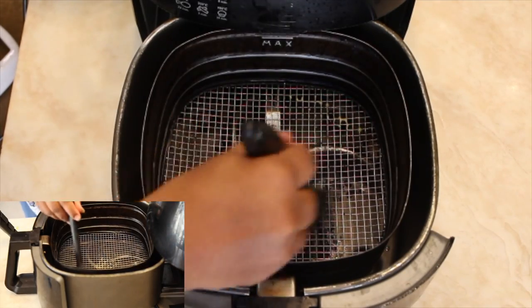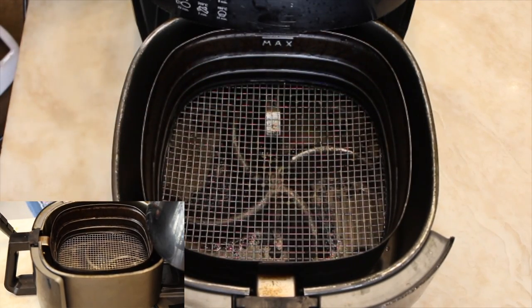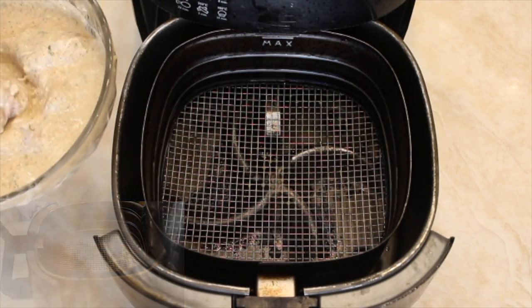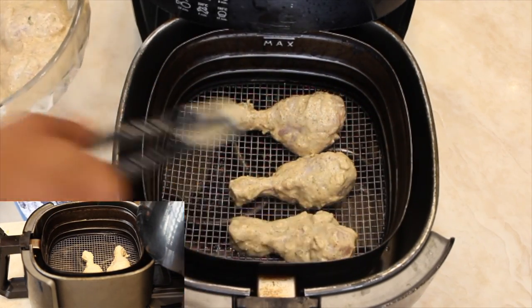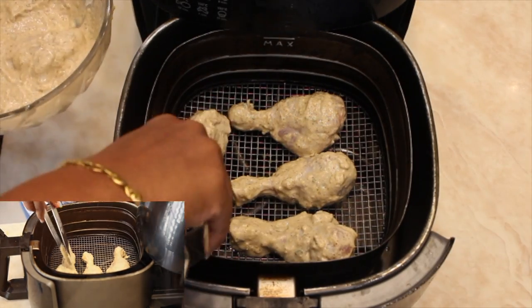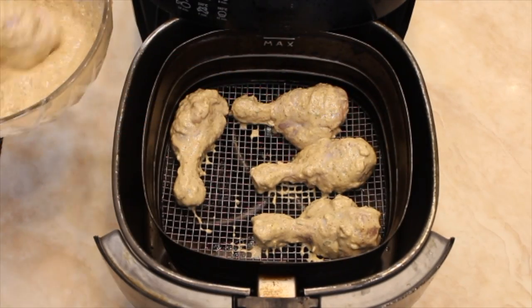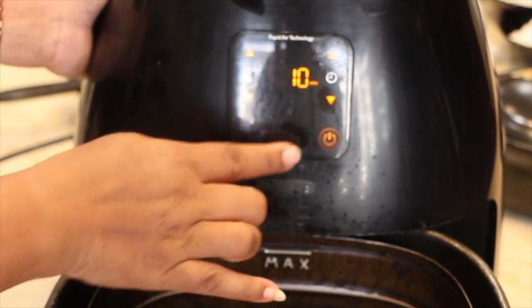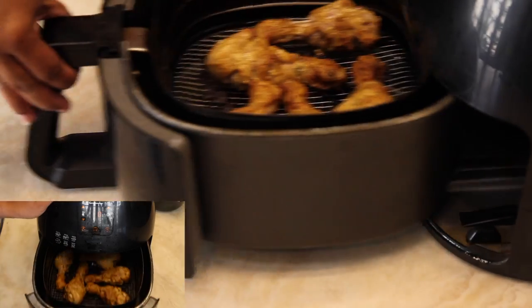Apply butter on the net of the air fryer, then place the marinated chicken into it. Set the air fryer at 180 degrees for 10 minutes. Now your tangdi kebab is ready.